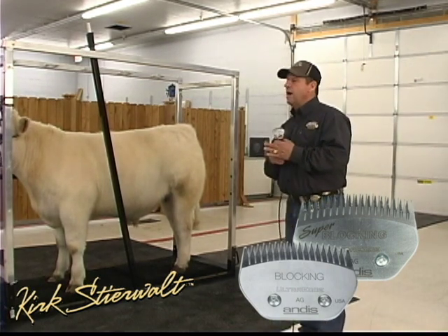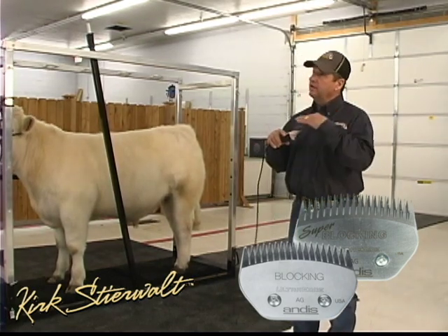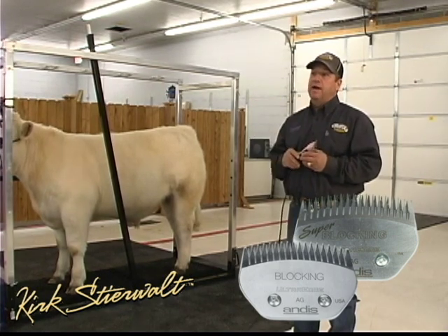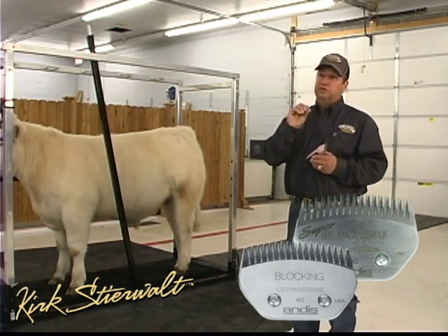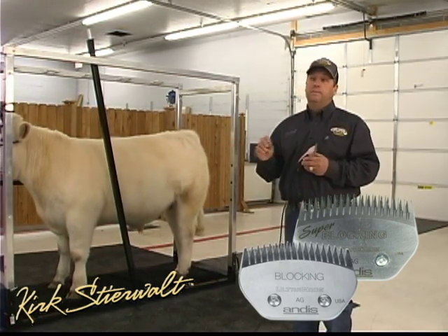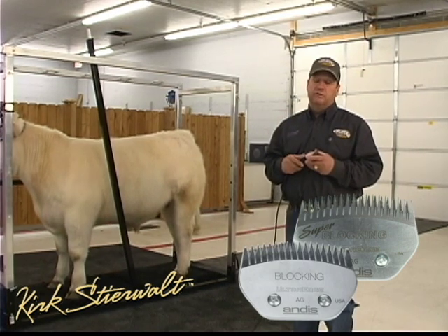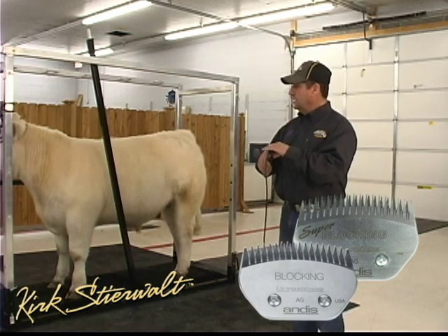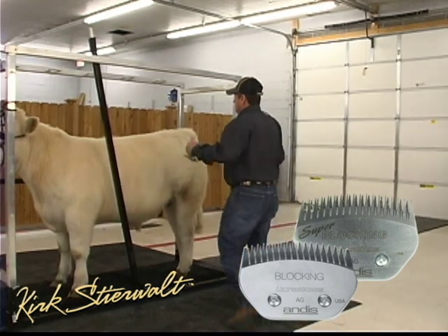The super blocking is the one I like because it's the most aggressive — it feeds hair in there the fastest and leaves the most edge on the hair. The blocking and super blocking blades are going to be used for shaping, tipping, sculpturing, topping the hair, glue, paint, and show day preparation. Anything that this blade touches, it's going to cut.